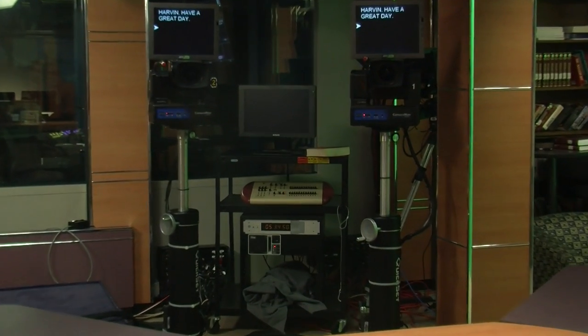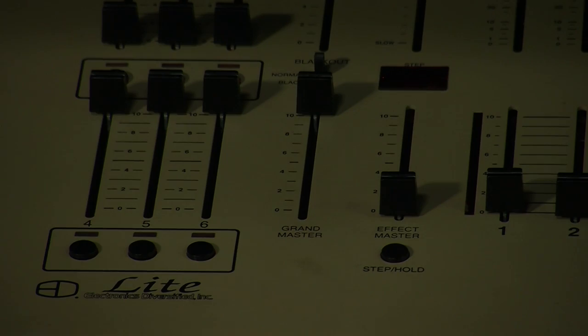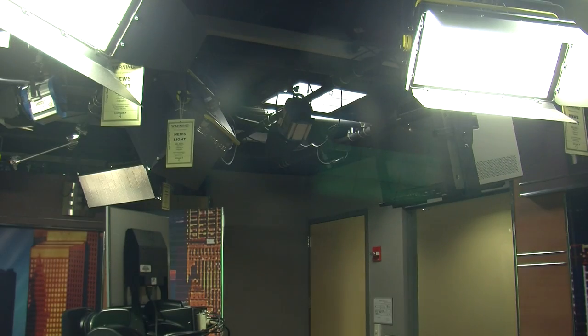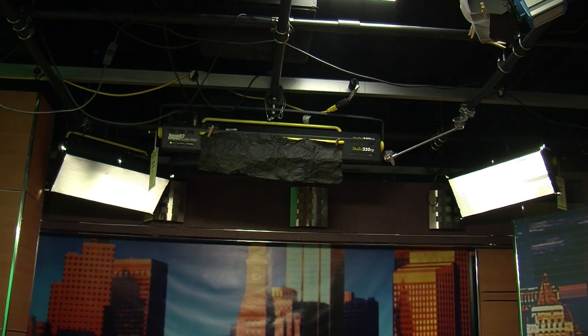Now cross the studio to reach the small control system for lighting. Find and put the grandmaster fader up. You have just lit the rest of the studio. Make sure you give the lights time to warm up — it takes time to get them to full power.